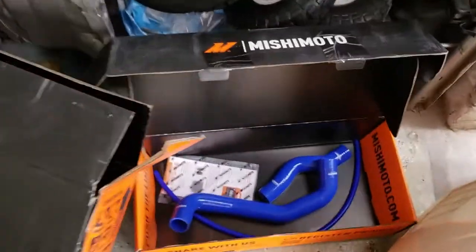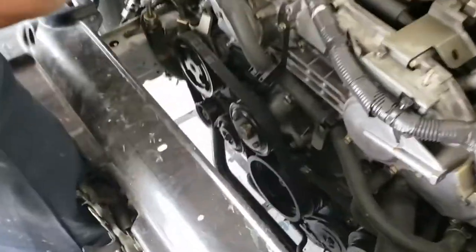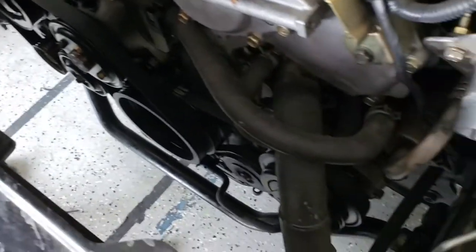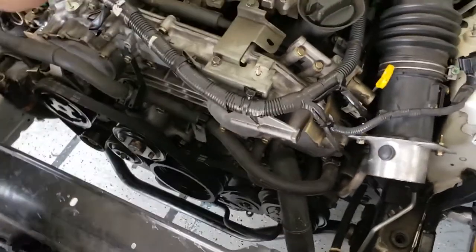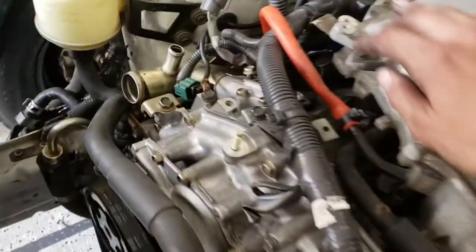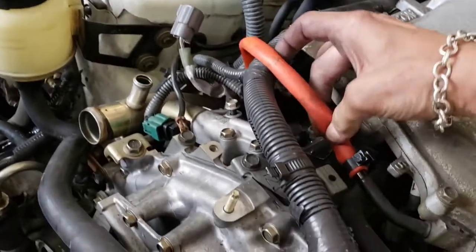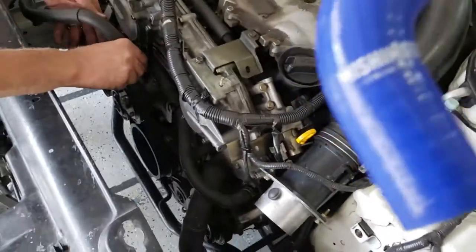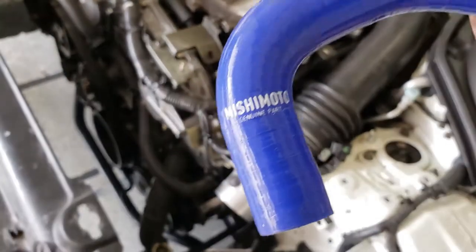We've got some radiator hoses that we're going to be putting on too. Anthony is getting the old ones off and we'll be replacing those. Decided to go with blue ones because — I don't know — we've always done black and never really did a color, and didn't want to do red, so we went with the blue. We'll be replacing the lower hose and the upper hose as well. I'm hoping we're replacing this one too because this is not what's supposed to be there. They're nice too — they've got branding on them, so you know you've got quality Mishimoto parts.